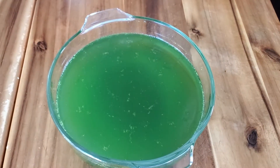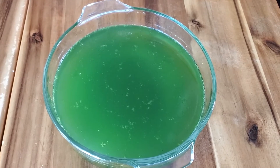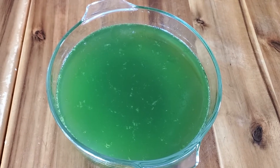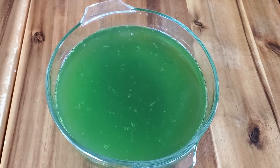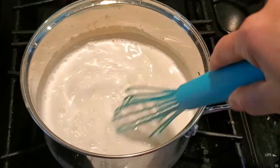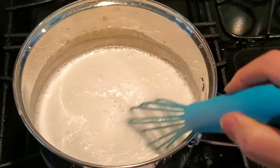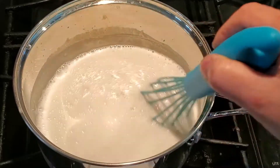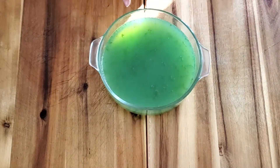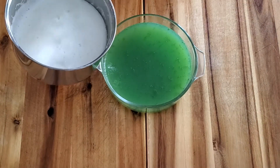Let your jello rest for 40 minutes until it is hard enough. Then add another layer on top with the coconut sauce. Let's cook the other layer. Bring it to the boil and then turn off the stove. Make sure you keep stirring. Here's our first one, the pandan flavor. Here's the topping one, the coconut flavor.